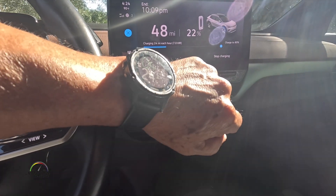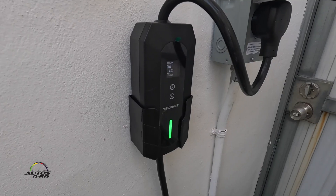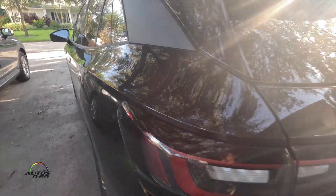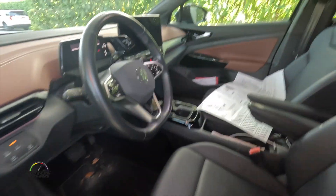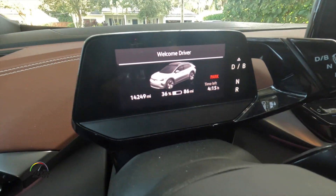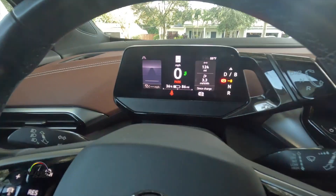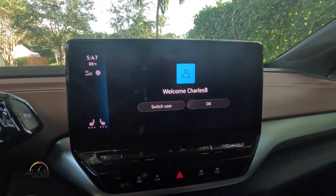I don't have until 10:41 because I'm leaving on a trip, so I'm going to leave it here for an hour or two. It's been a little over an hour now. Let's see what we got: 36 percent, 86 miles. That's pretty good for an hour and 20 minutes — really, really good. Let's take it off.